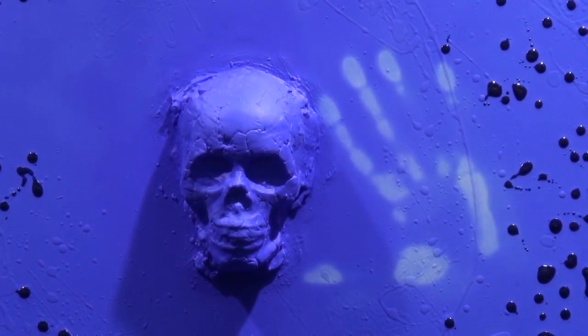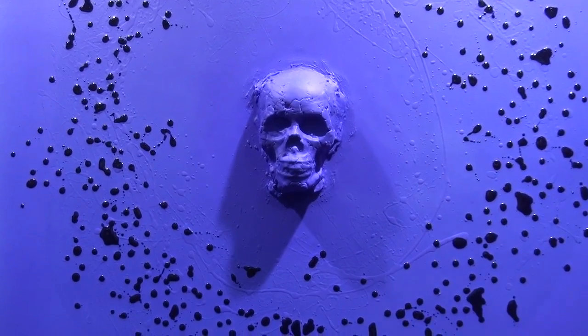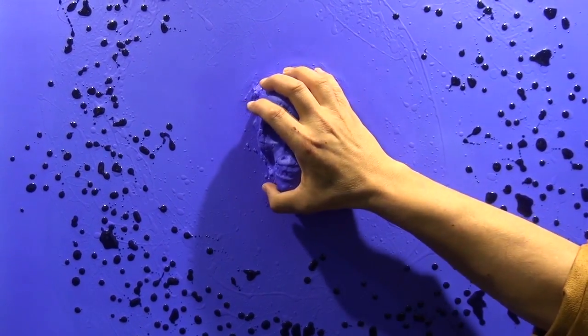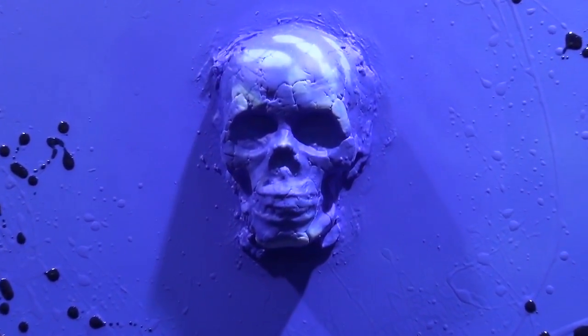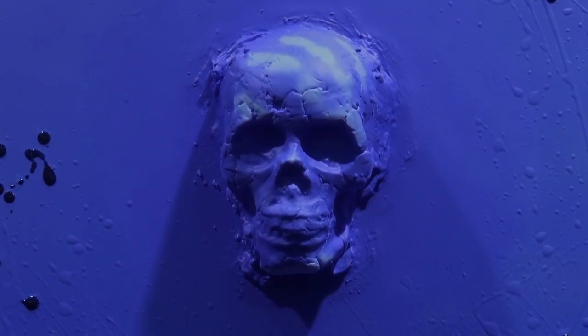Why do you have the hand that appears? It's a tactile painting which reacts to the temperature of the human body. It allows works that interact with the public. It's the first time that it is presented as an art in a salon.